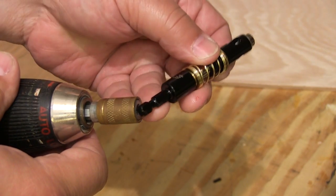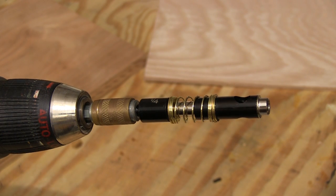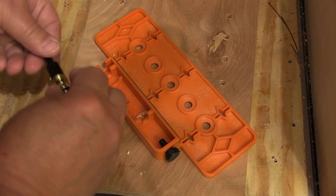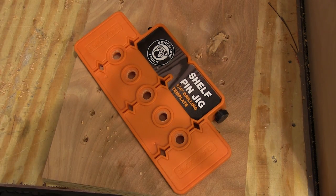To be sure you have the right bit for the job, they include a self-centering bit. It has a quick connect end, so it'll fit virtually any drill ever made. They even provide storage for the indexing pin and the self-centering bit in the back of the handle — just snap the parts in and they go wherever your shelf pin jig goes.